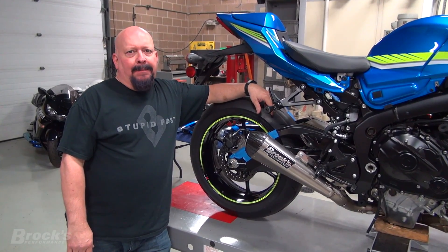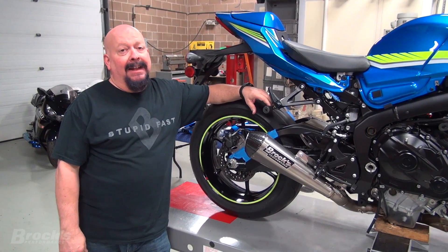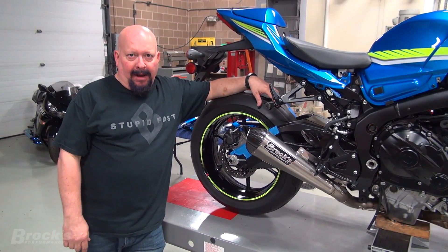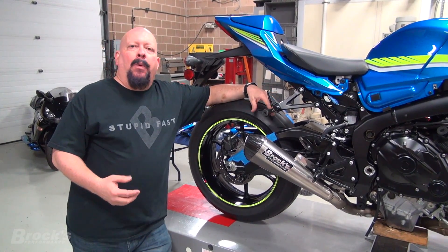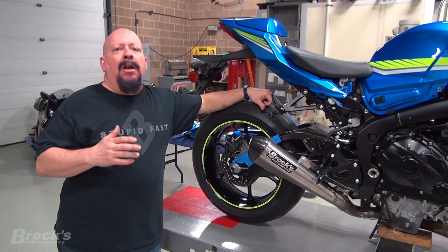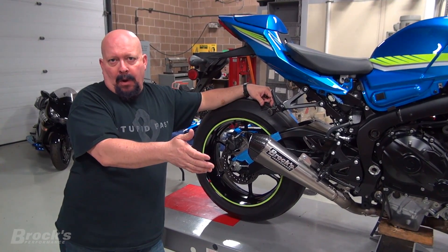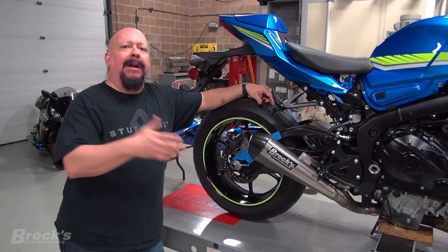Before we get started on today's episode, I wanted to talk a little bit about the difference between a street bike that gets drag raced and a purpose-built drag bike that starts its life as a street bike. If you've been following the Gixxilla series, you know that we are taking a brand new sport bike and preparing it to allow us to ride on the street or ride to the drag strip, drag race the bike in closed course competition, and bring it back.